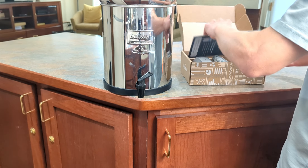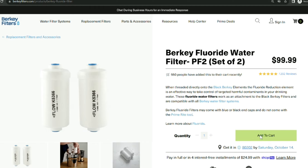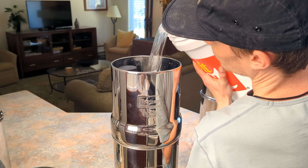I retested a Berkey to compare it with our initial test that detected an activated alumina leaching problem. I bought a brand new set of PF2 fluoride filters from an official Berkey distributor, and this time ran 100 gallons of water through the system before testing. Curious if the filters caused the same issue? Stay tuned to find out.